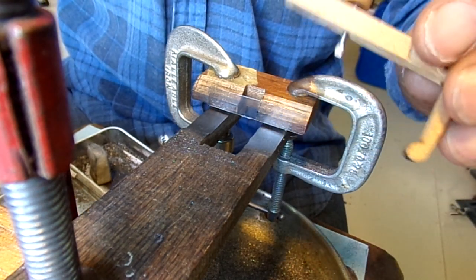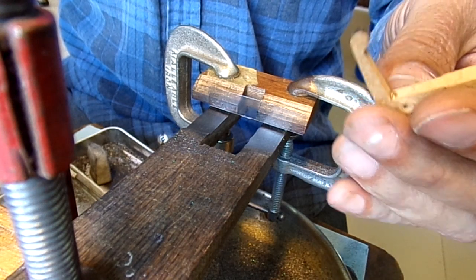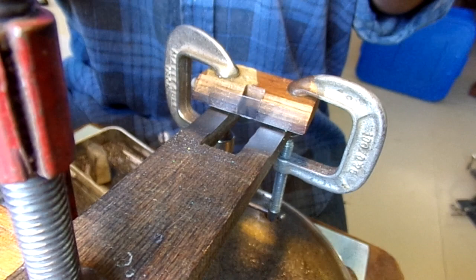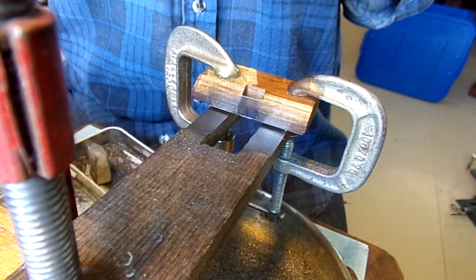When I wash the parts, much of the graphite comes off, so it needs to be put back on.